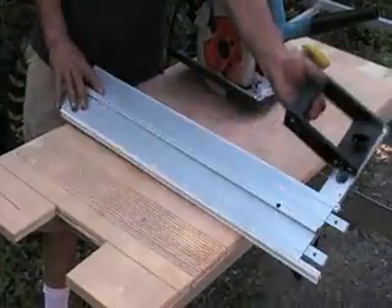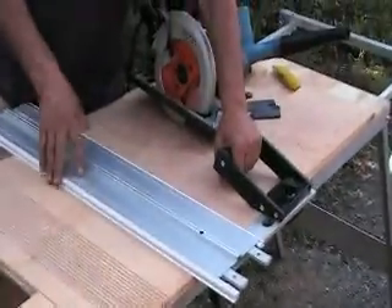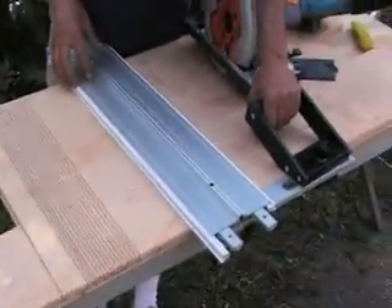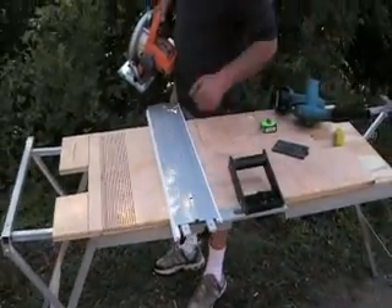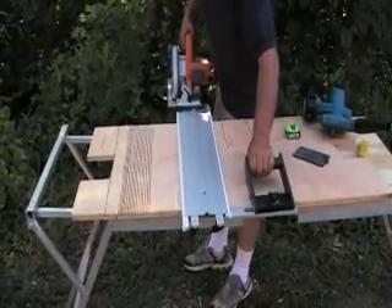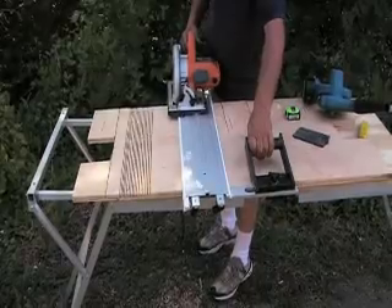Here, we have the square. We put it on the other side and turn the handle around to become like a fence. For this kind of cut, it's better to use the handle this way, not here. Now we can make the cut easy, safe, and very accurate.